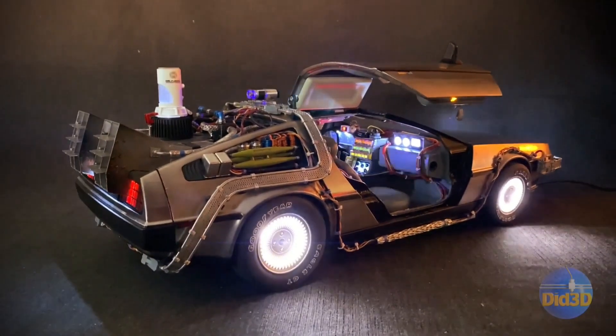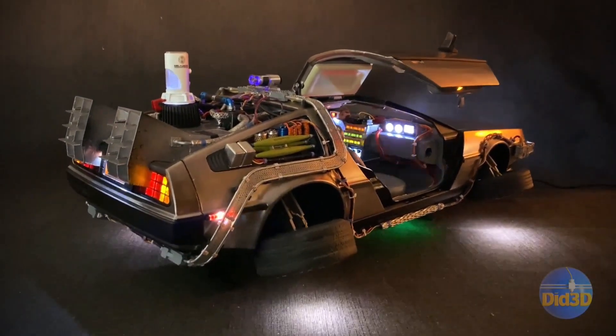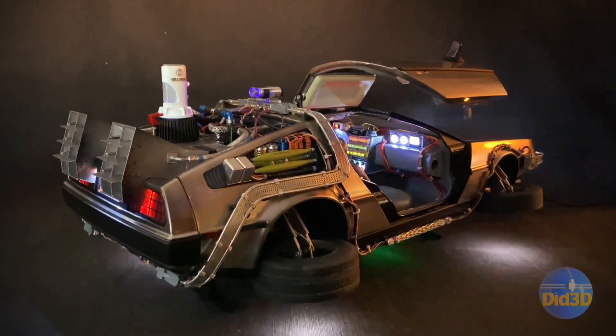Hi everyone, welcome back to the channel. This is part two of my project of building, printing, and painting the DeLorean from Back to the Future.